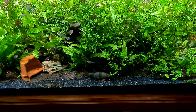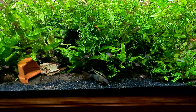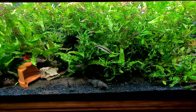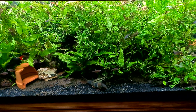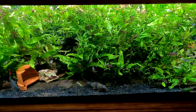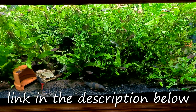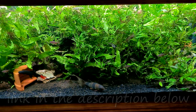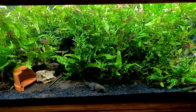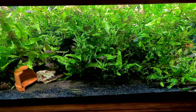John has got some absolutely insane Amazon Swords and Cryptocorinies growing in his tanks, which are massive, very tall tanks. The growth is far more than you'd expect anyone to have in a home aquarium. John has his heavy root-feeding plants in pond baskets, not in substrate. The way that he pots his plants — there's a video to watch, I'll put the link in the description below. He's growing his plants in these pond baskets where the roots access liquid nutrients from the water column through the mesh on the sides of the pots.